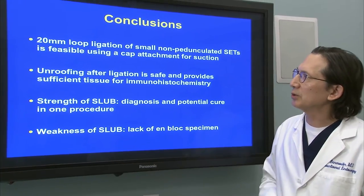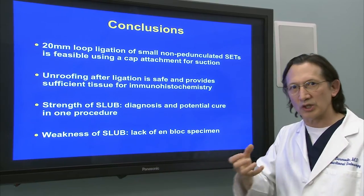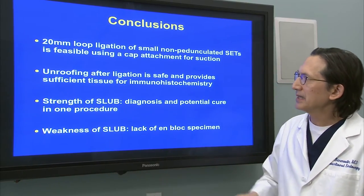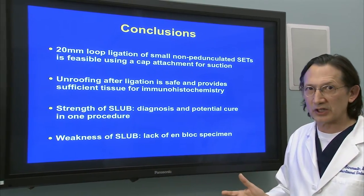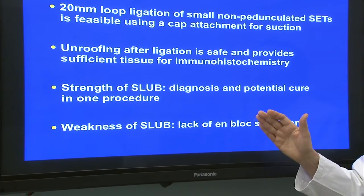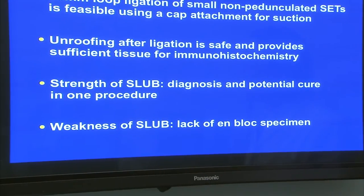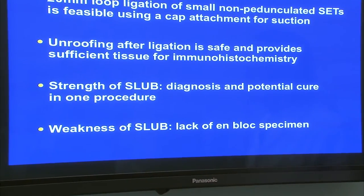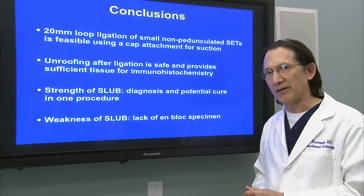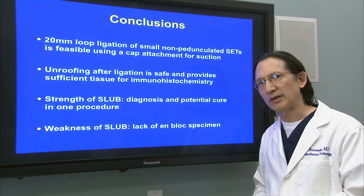In conclusion, this 20mm loop ligation of small, non-pedunculated SETs was found to be feasible using the 18mm cap attachment to suction the tumor into the cap and place the loop below the tumor. Unroofing after ligation was found to be safe and provided sufficient tissue for immunohistochemistry and, when applicable, mitotic index calculation. The strength of this procedure is that it enables diagnosis and potential cure in a single procedure. The weakness is that we don't have an en bloc specimen for surgical pathology, but we think this is mitigated by the fact that these small SETs are usually benign — even when a GIST, the likelihood of a high mitotic index is extremely low — and we have endoscopic ultrasound to confirm the ablation of the tumor afterwards.